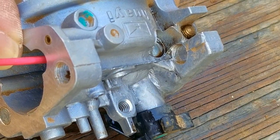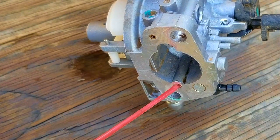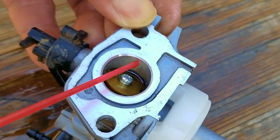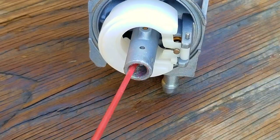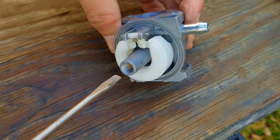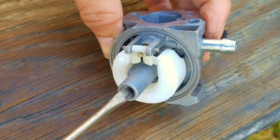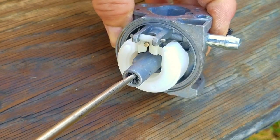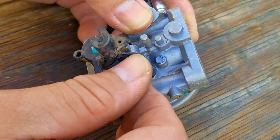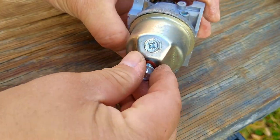My belief as to why these openings clog up is because of long-term fuel exposure while in storage. That's why I believe running your mower till it runs out of fuel right before storage is the best method. I have heard of people leaving fuel in their mowers for long periods and not having this problem, so do whatever method you feel works best. Take your time and try not to over-tighten the brass main jet. If your carb is extremely dirty with white deposits or rust inside the bowl, I'd recommend just replacing it — and consider an OEM carb if you're worried about quality.